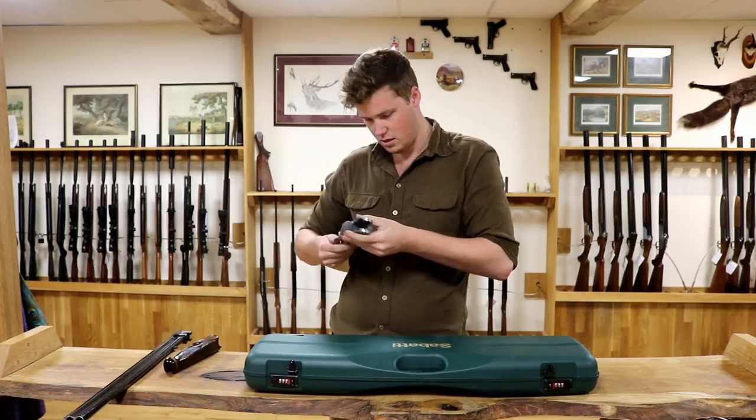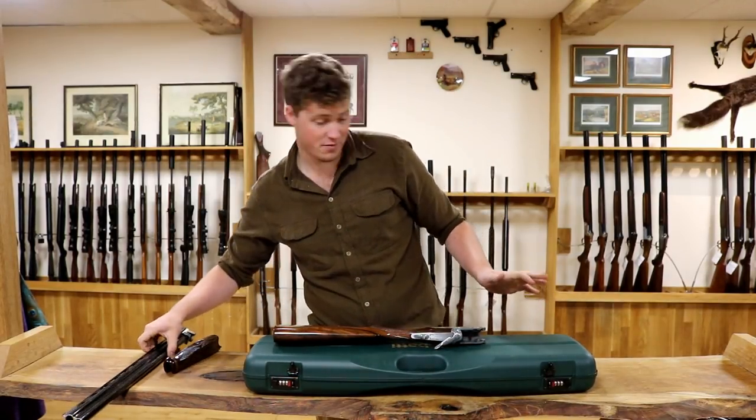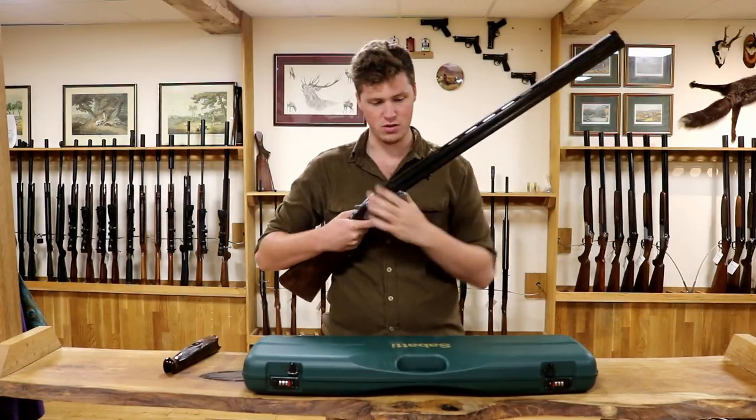It's a nice, fairly modest, sleek, inexpensive but very, very good looking side plate shotgun. This one is in 20 bore and comes with 3 inch chambers.